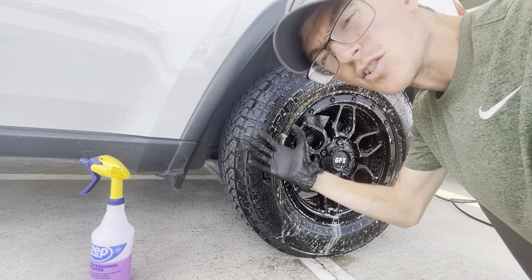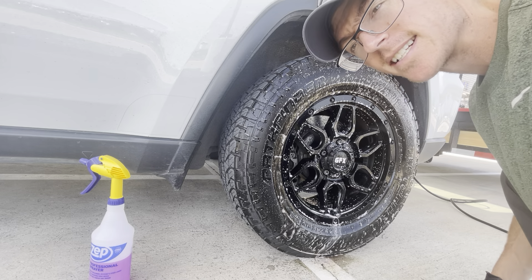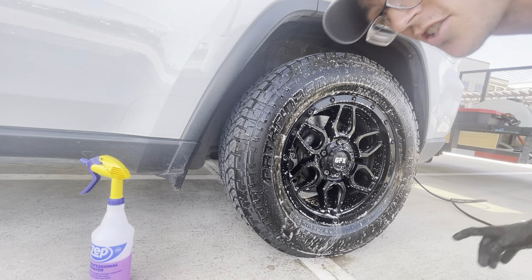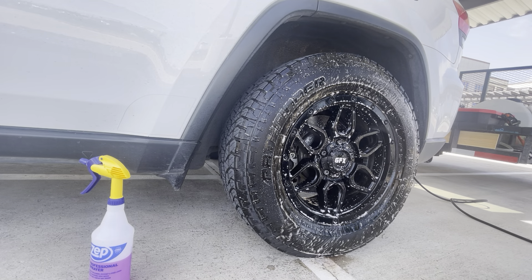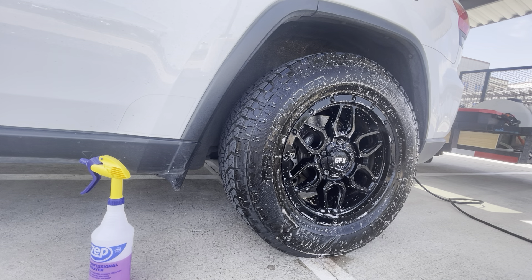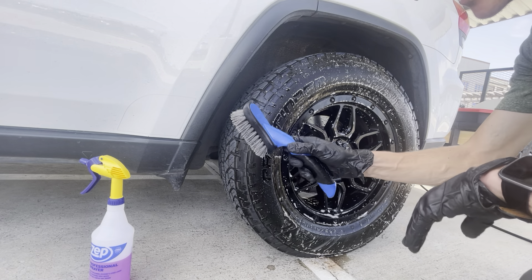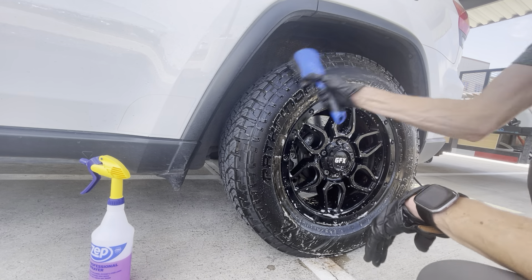Let that really sit and dwell, and make sure to get it in the spokes. Then we're going to take the wheel brush and really scrub at it.